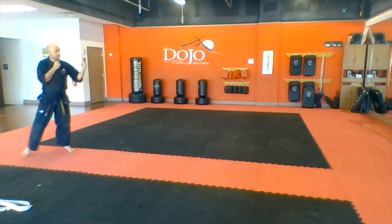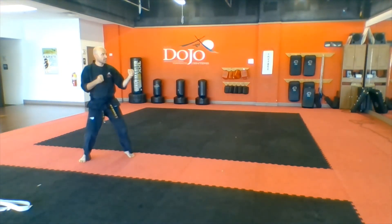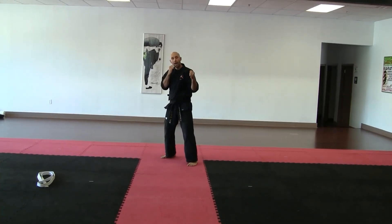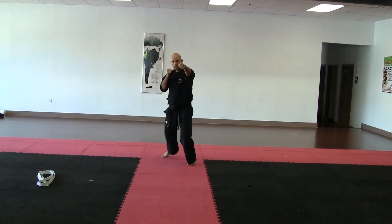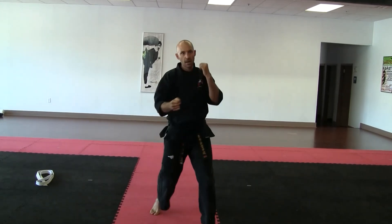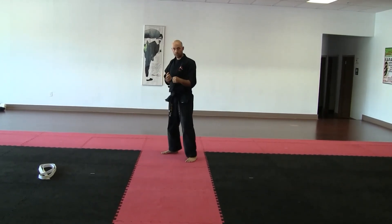Then reset yourself and keep practicing like that — jab, slide, stance, punch. After you practice holding out the jab, I want you to practice throwing the jab slow. Start your jab slow, and at the end: slide, stance, throw the punch. Start the jab slow, slide, stance, then your punch. Progressively work up the speed in your practice.